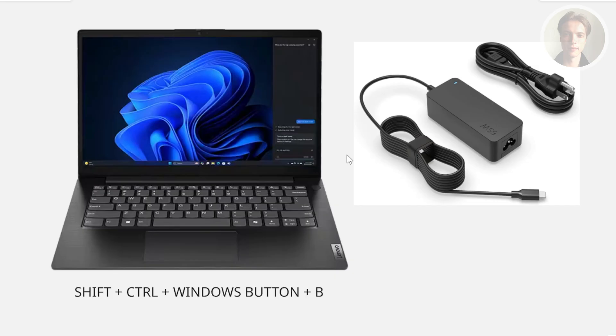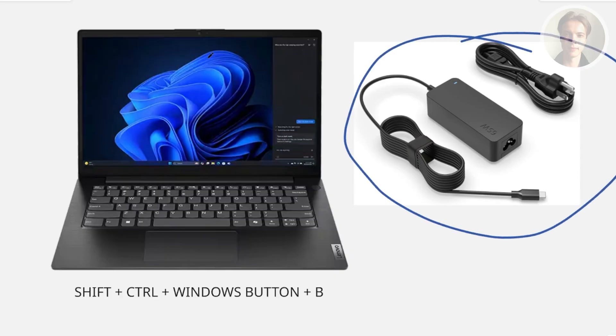The first thing you may want to try is checking if your laptop's battery is quite low. Go ahead and get your charger, plug it into your laptop, and let it charge for a few minutes — maybe five minutes. Then once five minutes is up, press the power button on your Novo laptop and see if that solves the issue.